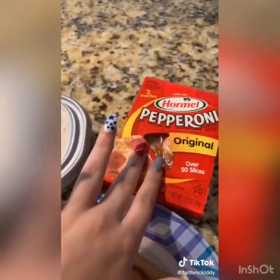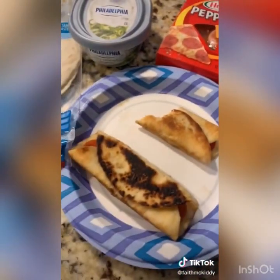First keto meal I've made: I use carb-balanced tortillas with some cream cheese and pepperonis, put it on the grill with some butter, and there you go.